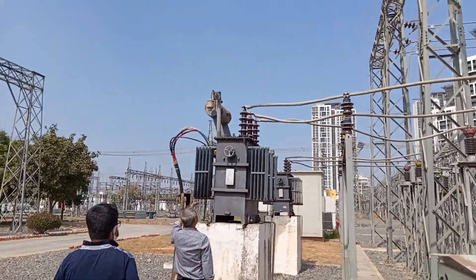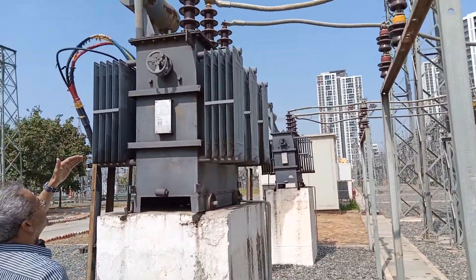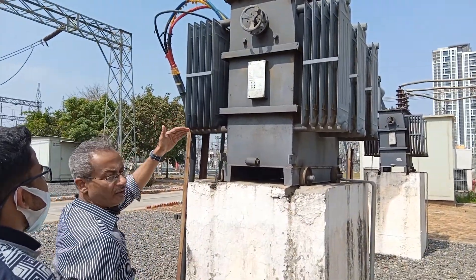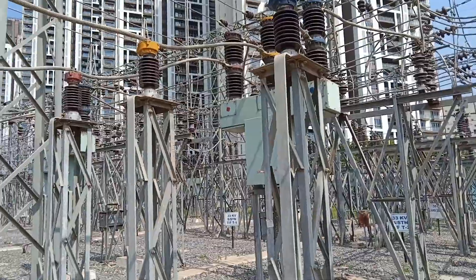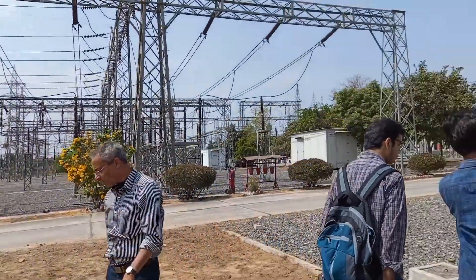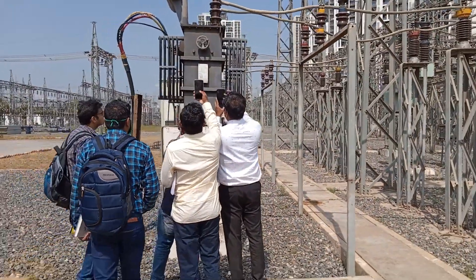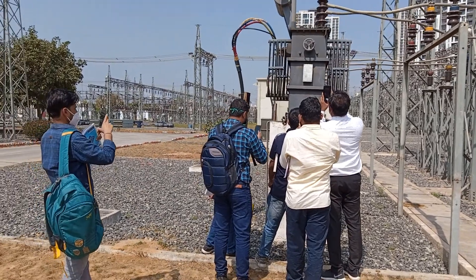The particular thing up to 30 is 5.4, so DY11 — that is 30 is 5.4 — this is the auxiliary transformer. If your system is out for any maintenance or any service, this auxiliary transformer should give the house load. So this is the house load.